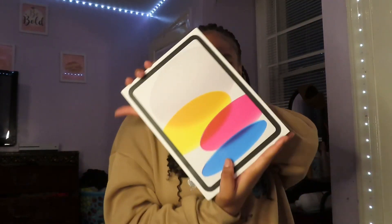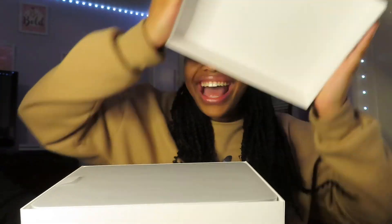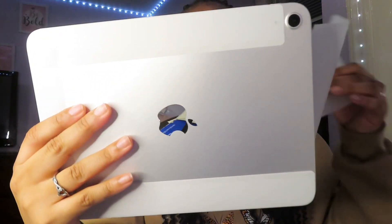Alright guys, so now it's time to open the box — I got some scissors, so let's do it! On the back it says I got 64 gigabytes and it's the 10th generation. Let's open it. Okay, this is how it looks — it's got like this paper and stuff on top, so let's pull the paper. Oh, this is the iPad! Okay, gray looks good.